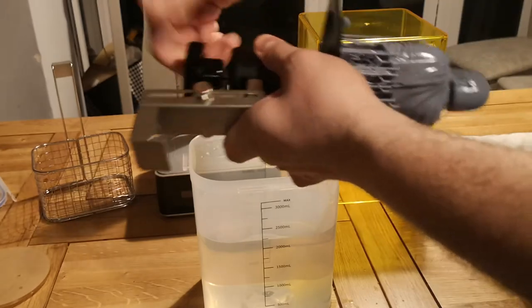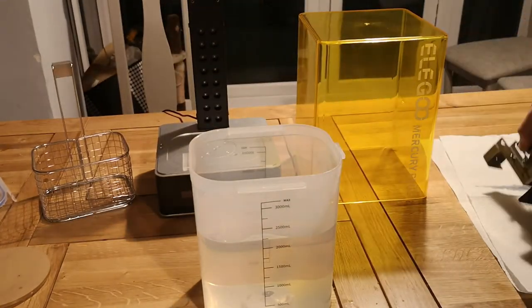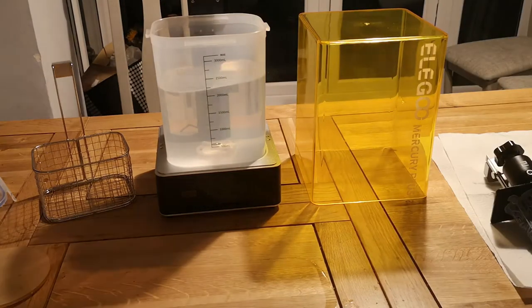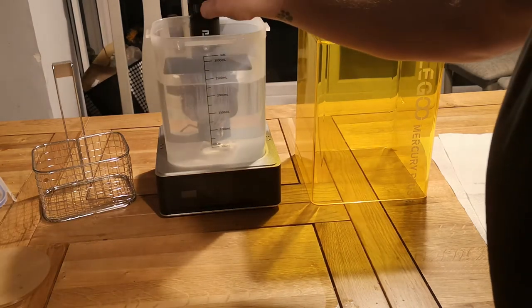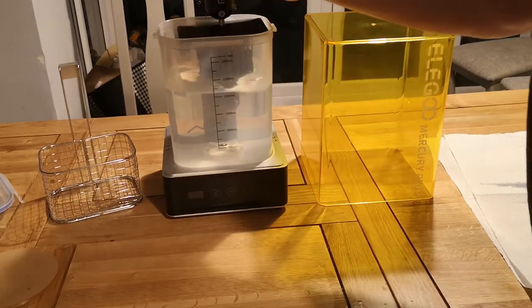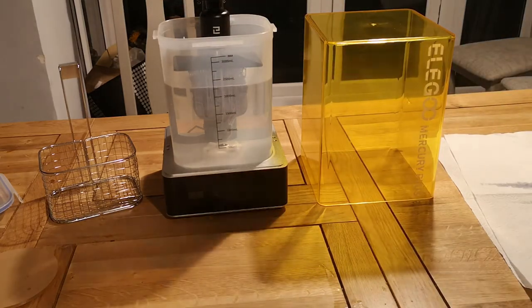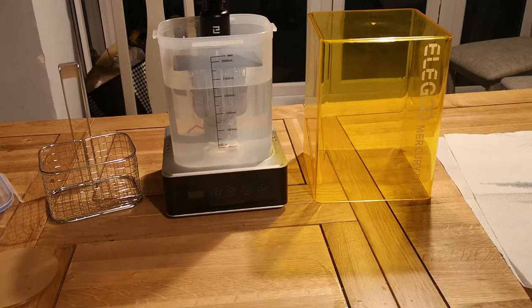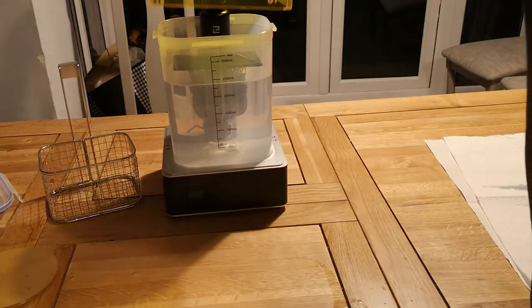This is the bracket — you just attach it to the Elegoo Mars print bed and you can then use it to lower the model into the liquid. I'm not sure I've got enough liquid in this, so I'll probably need to top that up. Going ahead and putting the build plate in — it slips on really nicely and attaches to the rear of the machine. But as you can see, the IPA isn't quite covering the model, so I'm just going to top that up a little bit to make sure the whole model is covered. Don't go above the max line — you don't want to go above that or you can have some issues.